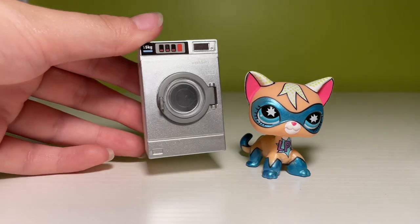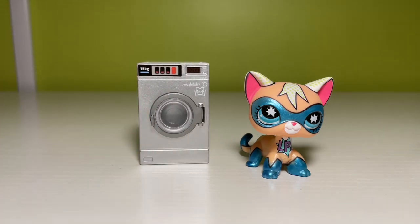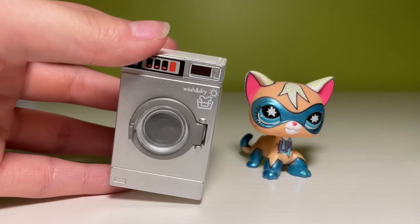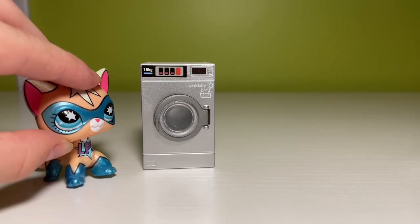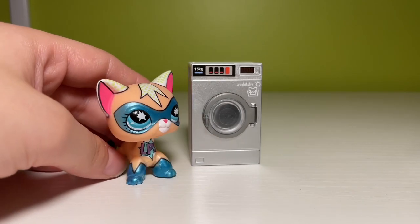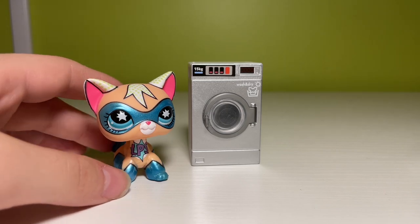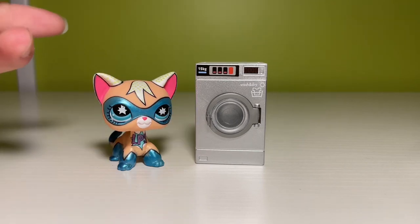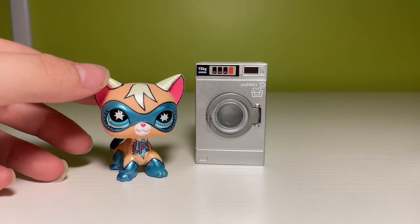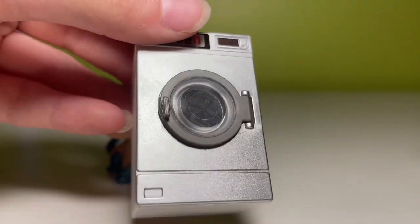For our next mini, we actually have an appliance — a washer or a dryer, however you want to envision it. This is surprisingly a very good scale for LPS because normally when you see appliances, they're way too big and you just have to grit your teeth and make it work. But this is actually a very good find. Great for all of your LPS laundry room needs — and I definitely wasn't buying out of excess when I bought this.